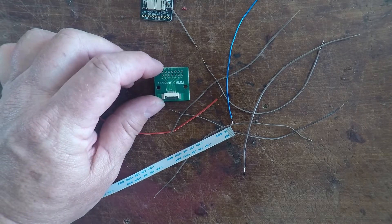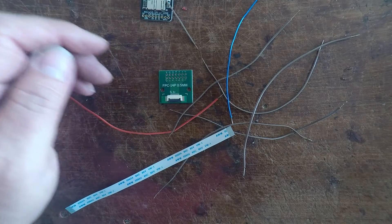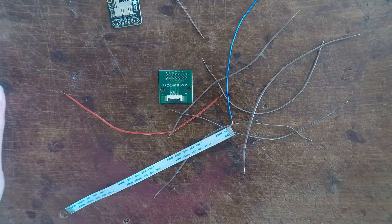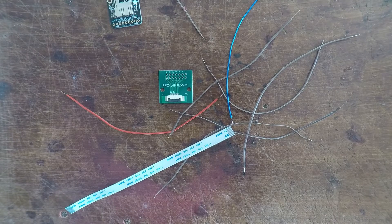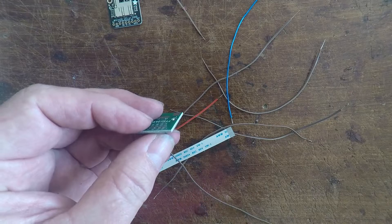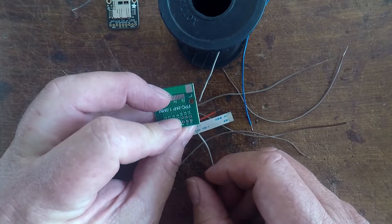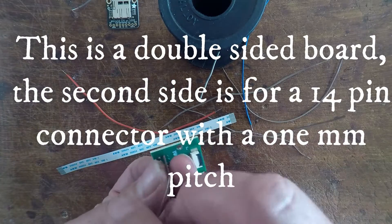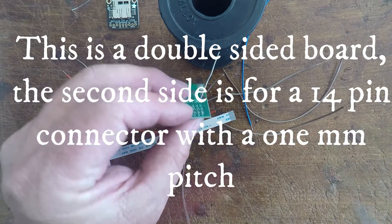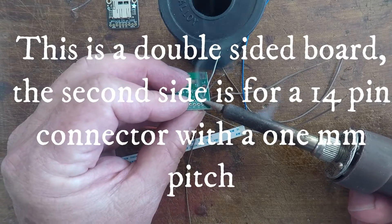I'm going to start on the 14-pin board end, attach a wire there, and then attach the other end to the actual SD card - doing one wire at a time so I don't get mixed up. I'm going to start at number one which is Data 1. Pop it through the hole. When you turn the board over it's actually backwards - so pin 1 on this side is pin 14 on the other side because it would be reversed when working on the other side of the board. This is flux core solder so it should be fine.